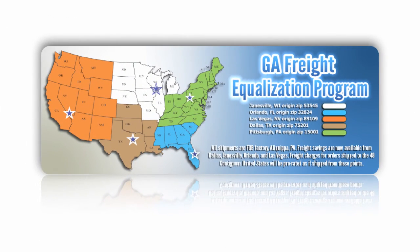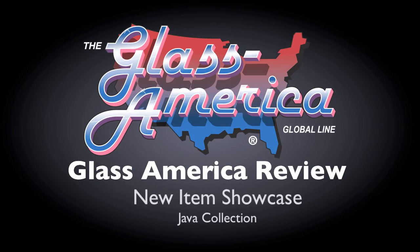And don't forget about the Glass America Freight Equalization Plan. Contact Customer Service to see how you can save money with Glass America. See you next time on the Glass America Review.